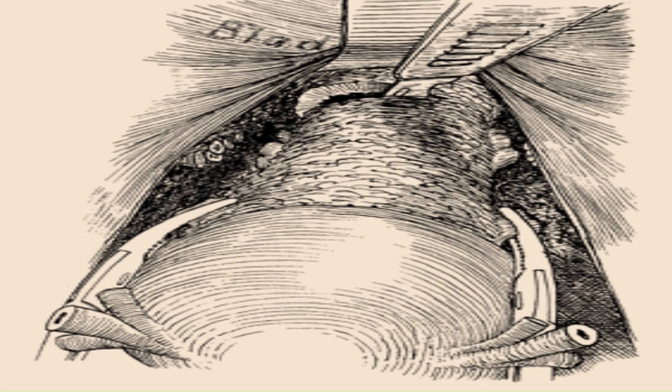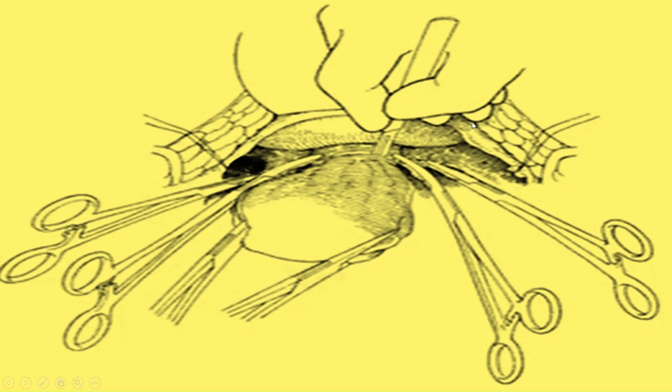The uterus is placed on upward traction and the lower uterine segment and upper vagina are palpated between the thumb and first finger to ensure that the ligaments have been completely incised. The vagina is entered with a stab wound using a scalpel and is cut across with a scalpel or scissors, and the uterus is removed. To remove the uterus and cervix, open the anterior fornix with a knife, extend the incision to the posterior fornix, and remove the uterus. After that, ligate the pedicles.